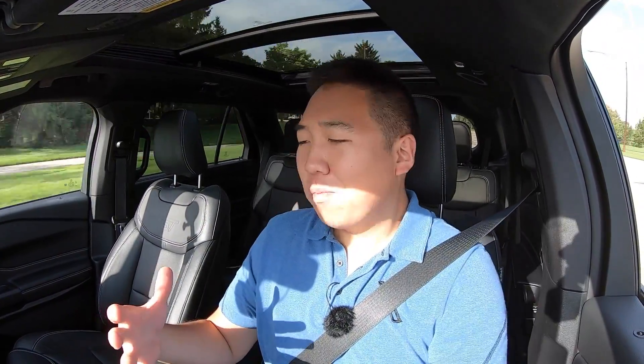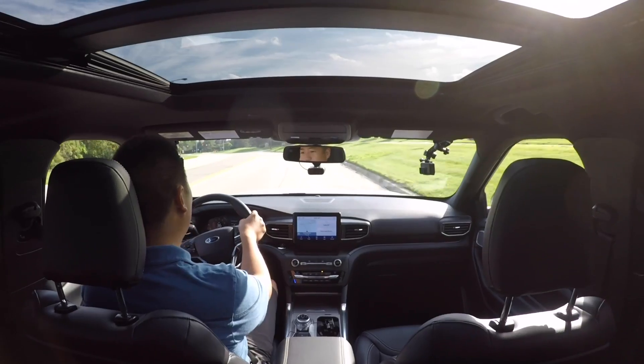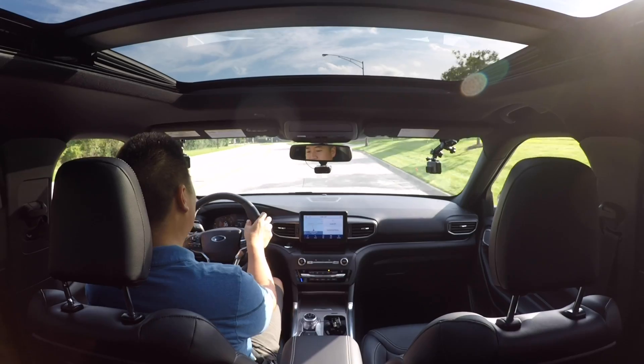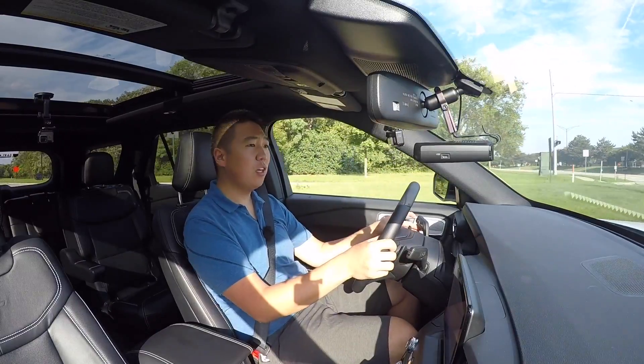So how does the Explorer ST drive? Actually really well. It sounds pretty good — almost all of it is probably synthesized and pumped through the speakers, but as part of the overall experience the sound is good. The steering wheel feels great; I love the size of it, flat-bottom-ish with nice stitching. Steering feedback is pretty good and body control is actually decent — it doesn't have as much roll as I would have thought given a vehicle of this size, so Ford did a good job tuning it as an ST.